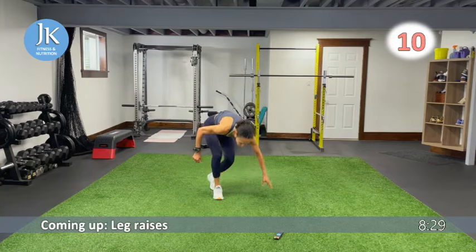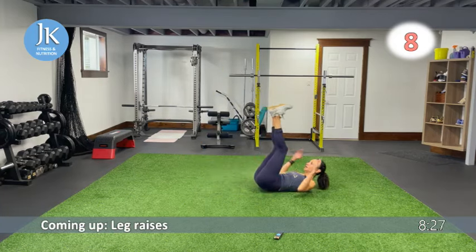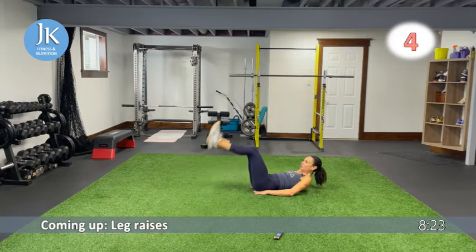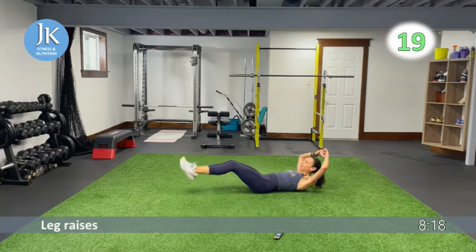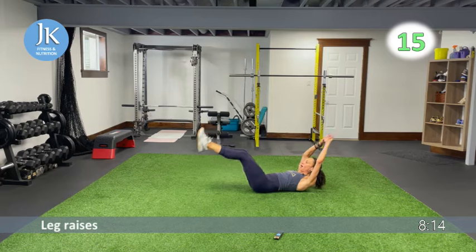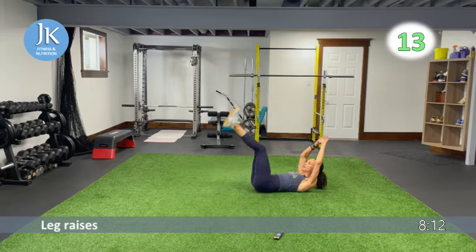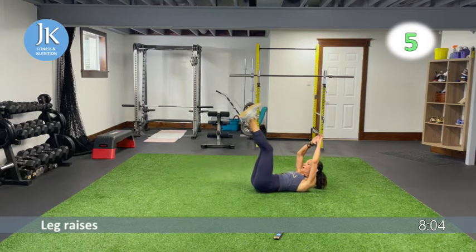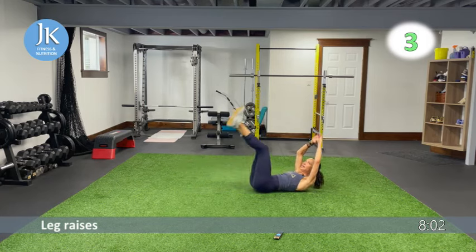On the ground for leg raises. If you need to cup your bum to reduce arching in your lower back, go ahead — that's fine for comfort. I'll keep my arms extended. Last three exercises coming up — two rounds, upper body — plank jacks. Make sure we're breathing!